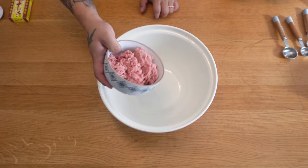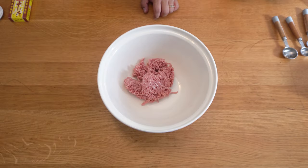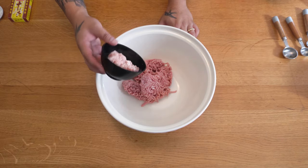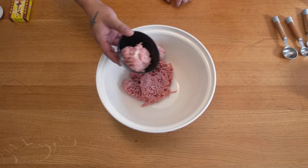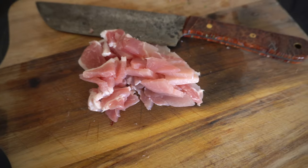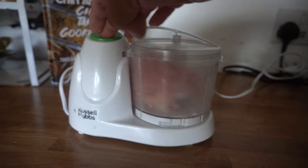We're going to mix the meat together first. We've got 320 grams of minced pork — you need high fat to give it a smoother texture and to keep it moist. 100 grams of minced chicken thigh, again high in fat, and 100 grams of bacon. Chop the chicken and bacon into small chunks and blend them to a paste in a food processor.